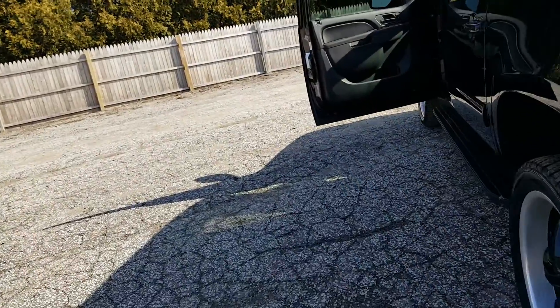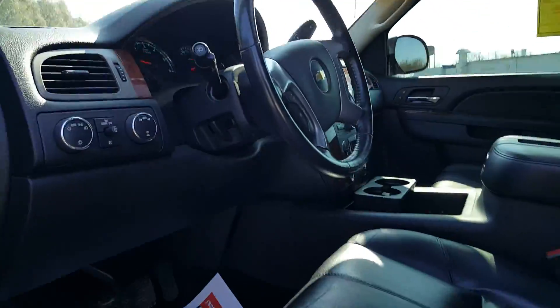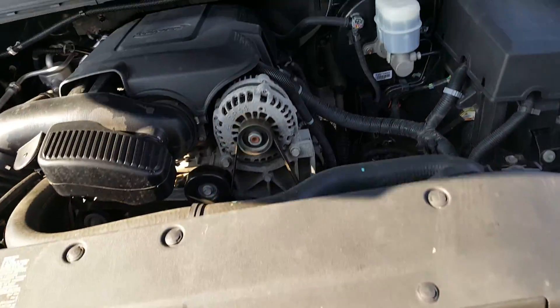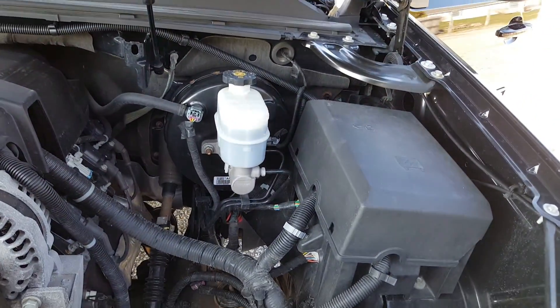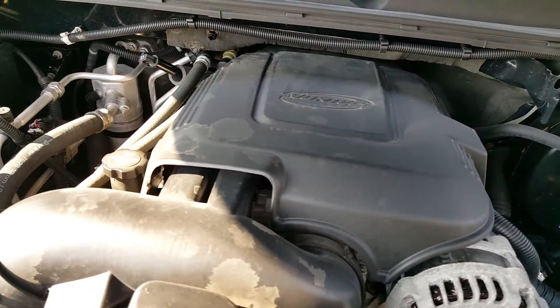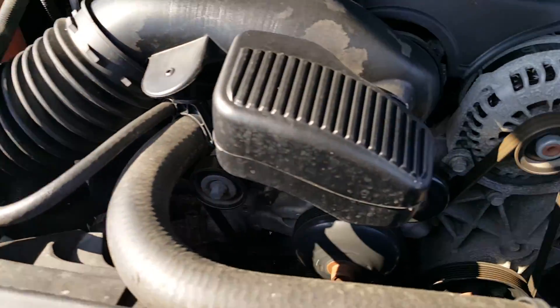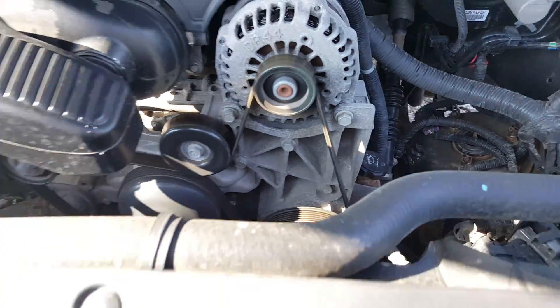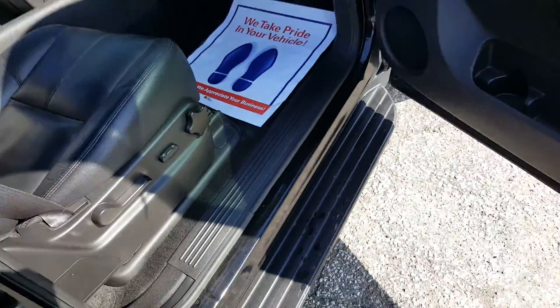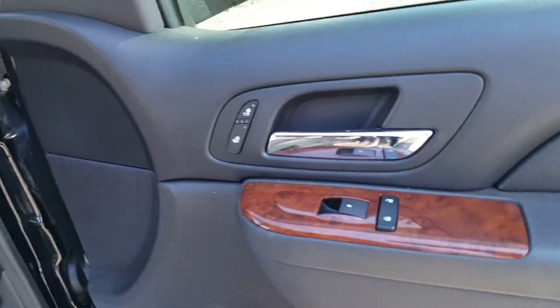Let's pop the hood. Nice and clean on the inside, which is what I like to see. Just so we're hitting all the doors, I'm going to open up the passenger doors so you can get a look on the inside — make sure there's no rust. Power seating, heated seats.